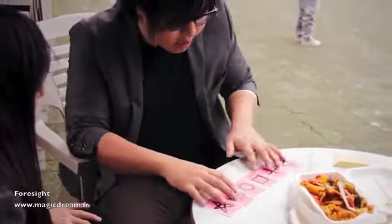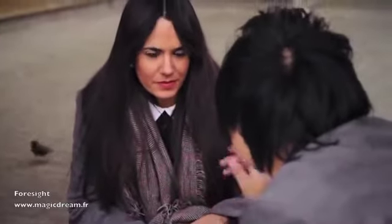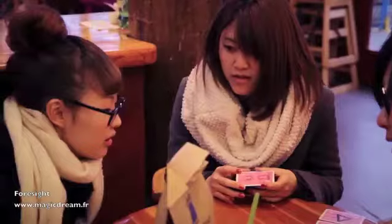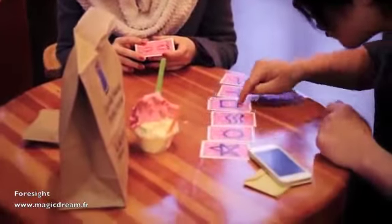I drew six different symbols on the back of the cards — one, two, three, four, five, six. Name any number now. Three. Yeah. One, two, three. It's a square.